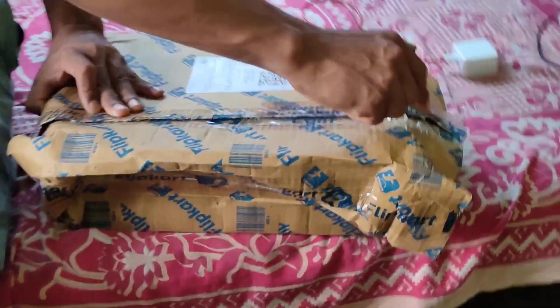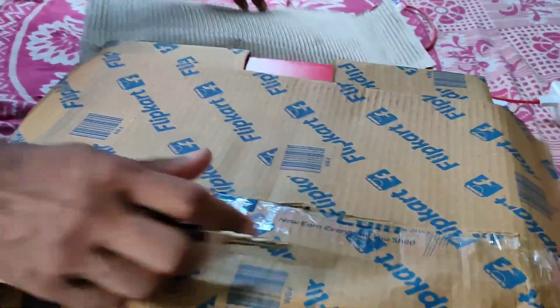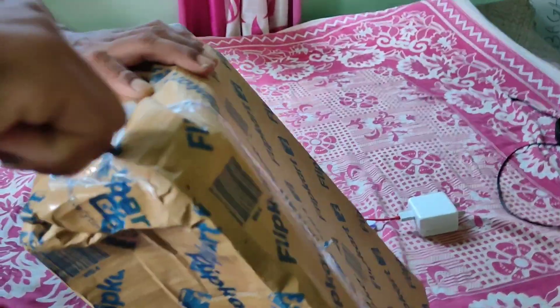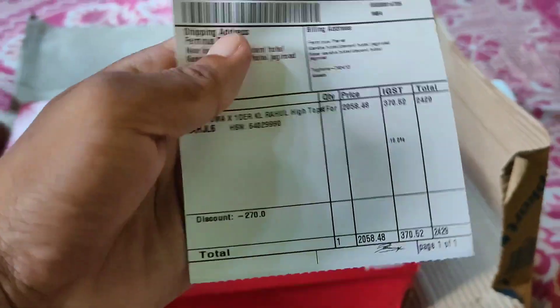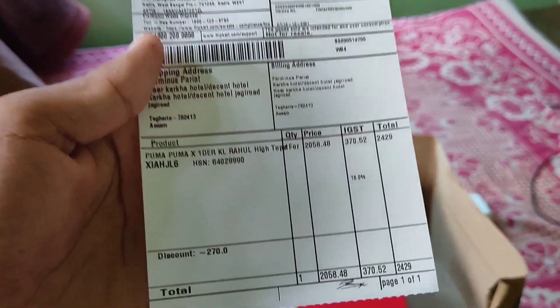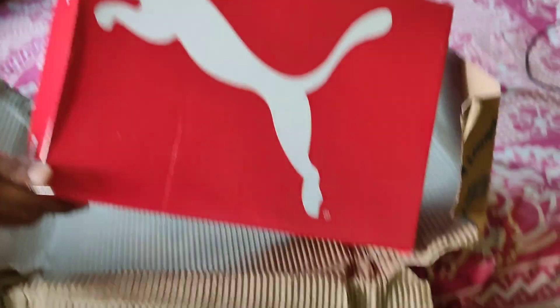So guys right now we are unboxing something, okay, from Flipkart. You can see — so we are opening — oh my god, open, open, open. Wow. So what is the price? 2,250, okay.